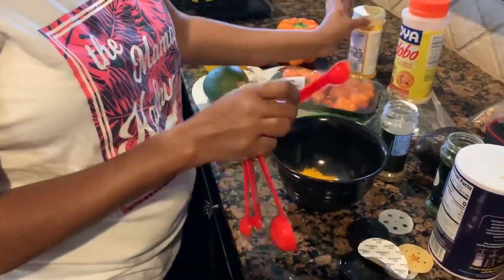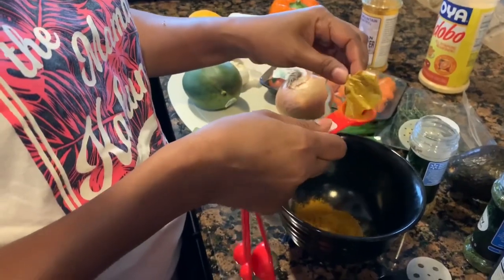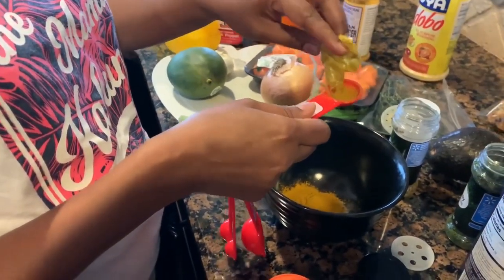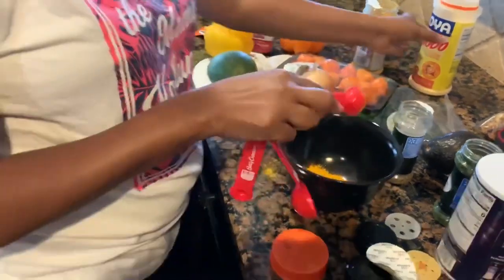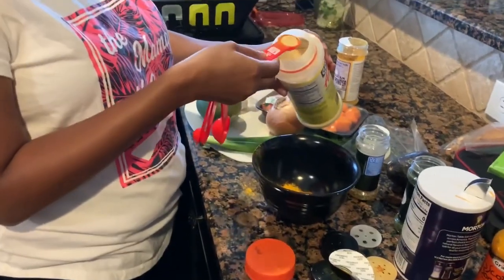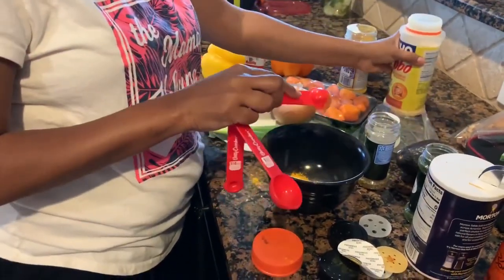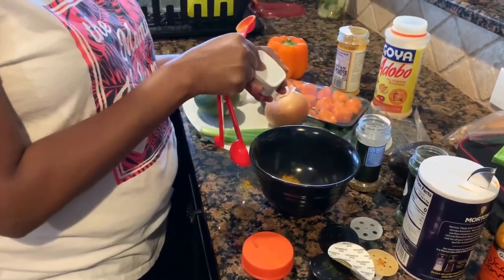We want it ripe and yellow and spicy. This is the Jamaican curry — but we're going to run out. It's the real curry; the fake one's not good. It's straight from the island of Jamaica, and about half a teaspoon of the adobo. All-purpose seasoning — don't forget it.